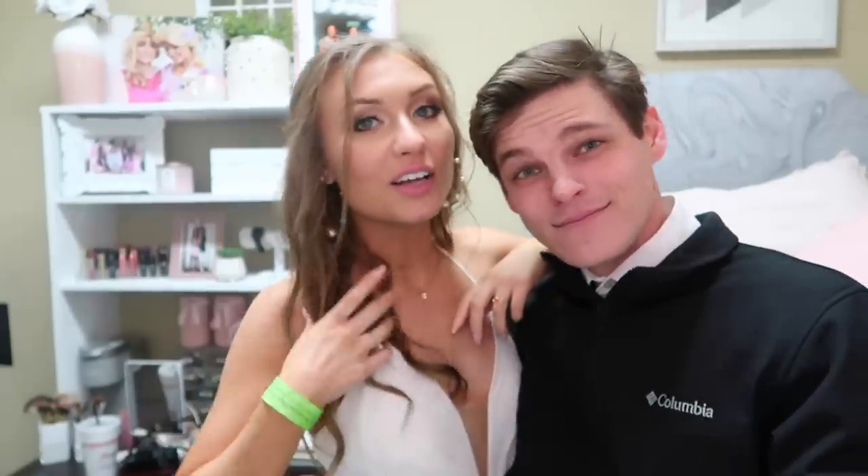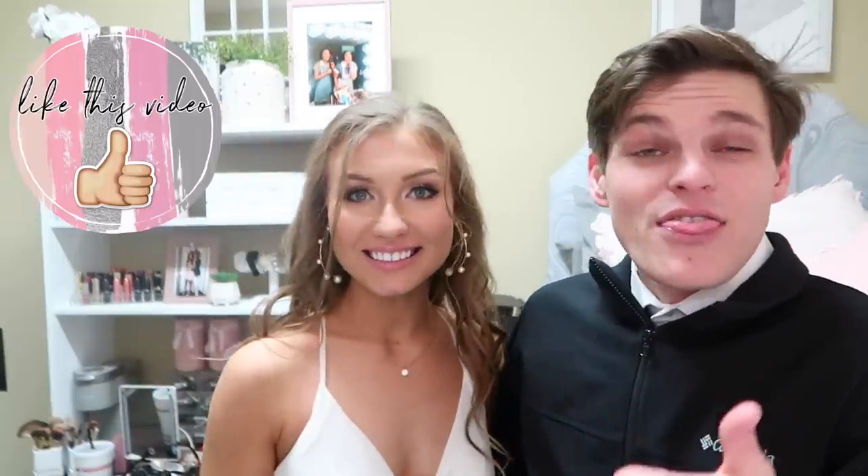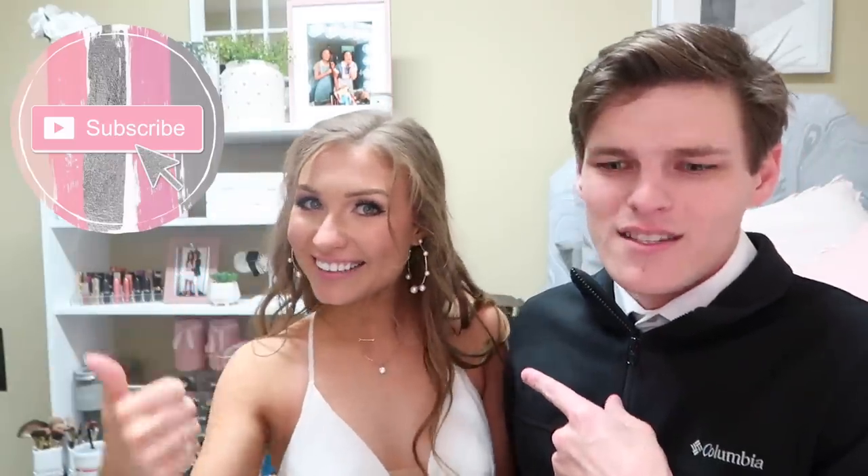We just got back from the date party — it's still cold, 42 degrees outside, but it was a lot of fun. We got pictures taken at Pi Phi before we went to the date party, then headed home. It's literally so late, probably around 1:30 AM. If you enjoyed this video, give it a thumbs up and make sure to subscribe to my YouTube channel!